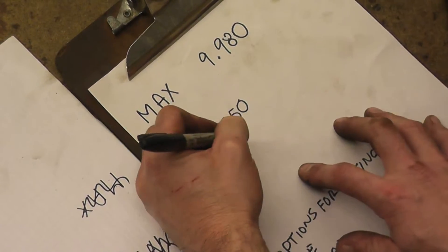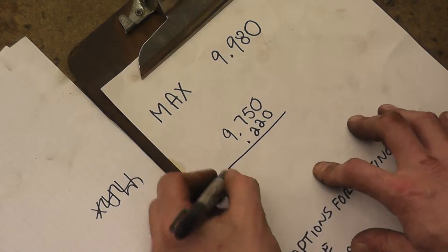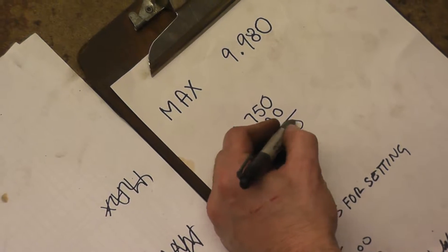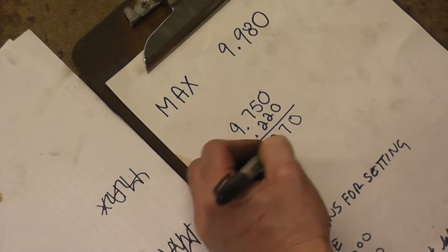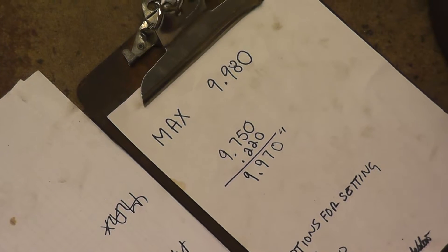We add our 0.220 to our 9.750 starting point. That gives us 9.970, which means we are still within machining tolerance.